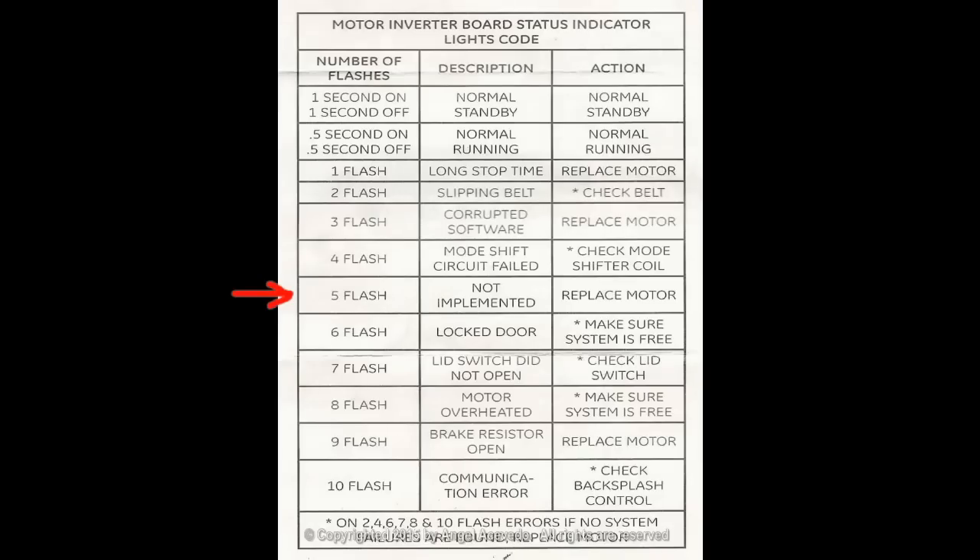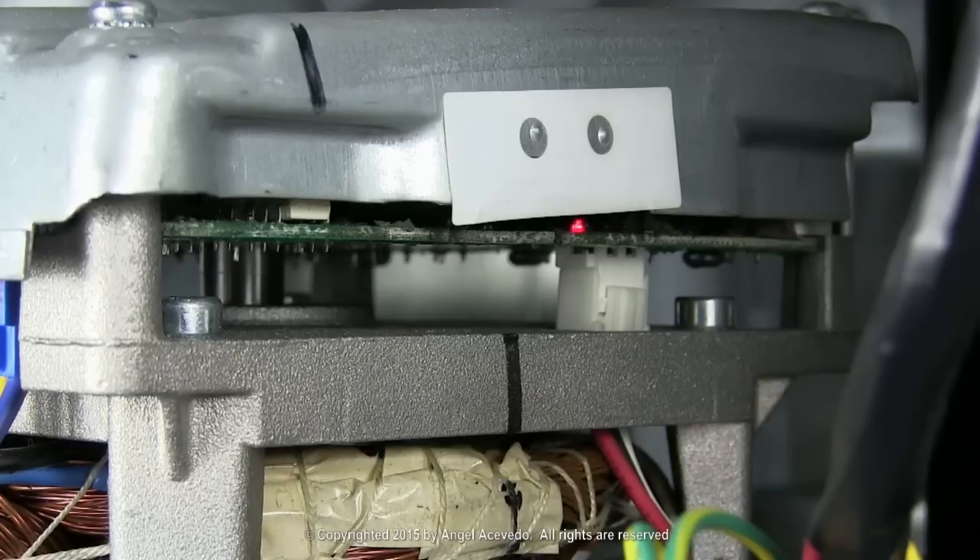If the light flashes on five times and turns off for six seconds, this is not implemented. Replace the motor.